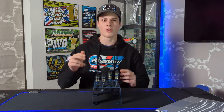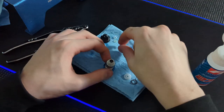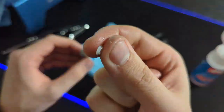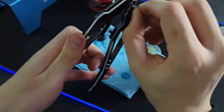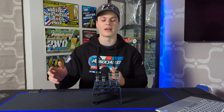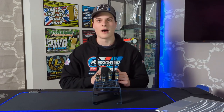Hello guys, welcome back to the channel. Today we're doing part one of our two-part series on shocks. The first part is going to be all about the build — how to build the shocks perfectly, how we build them to get them as smooth and as consistent as we can. The second part next week is going to be about the setup of the shocks, but let's get straight into how we build them.